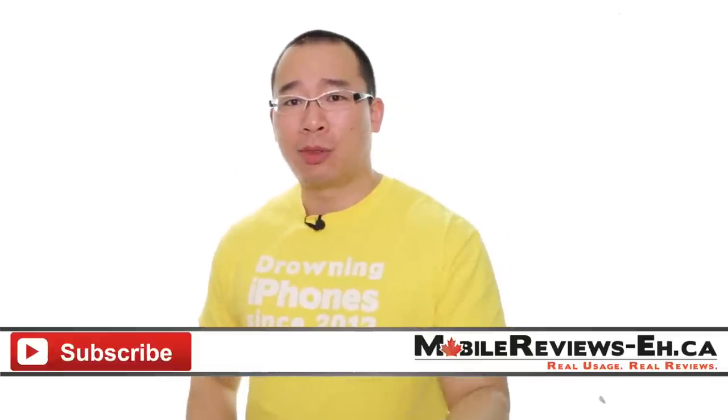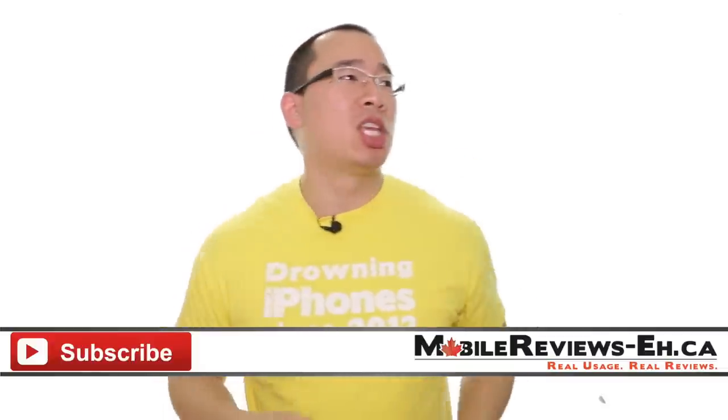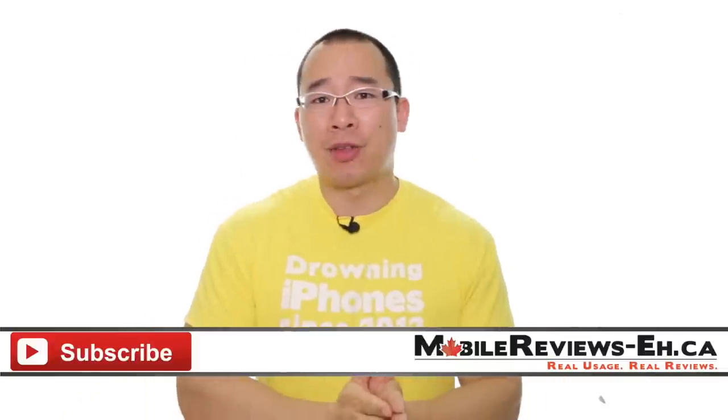If you have any questions, leave them in the comment section below. You can find us on Google Plus, Twitter, and Instagram. I'm on Tumblr, but I haven't updated in over a year because I don't know what to do with Tumblr. I'm Aaron — thank you for watching.